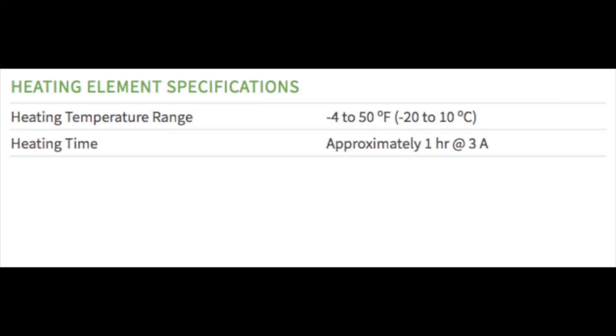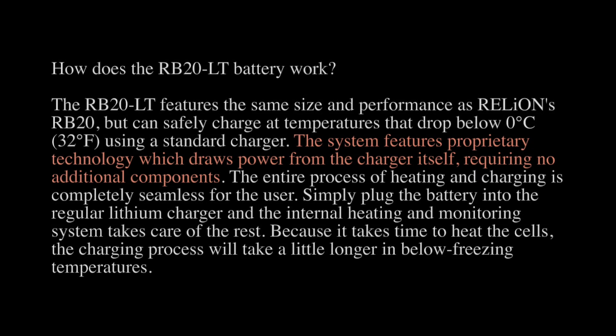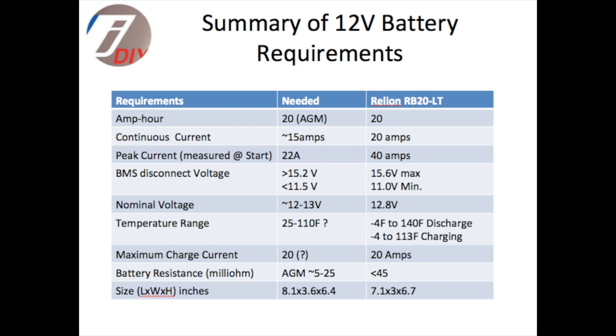It has a heating element built into it and the heating element is actually powered by the charging system and not by the battery itself. So it should be capable of being run by the inverter when the temperatures are cool. In summary, the data says that the amp hour rating is decent, the continuous current supply should be adequate, and peak current measurement requirements are less than what the battery can put out. The BMS disconnect voltage is 15.6 and our charging voltage can go as high as 15.2, so that looked okay as well.